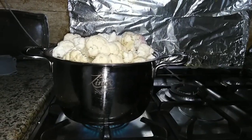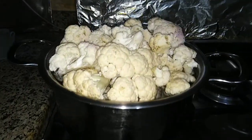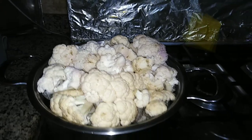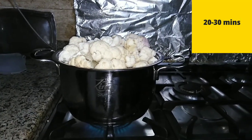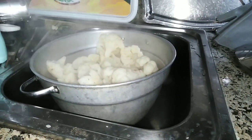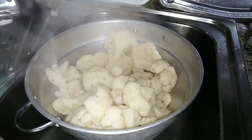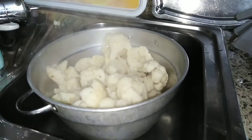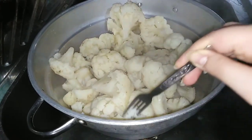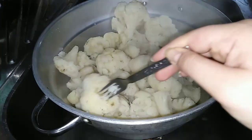We need to boil the cauliflower. My cauliflower is really big so not all of it fits in the pan at once, but when it boils it will go down as it becomes smaller in size. It will take around 20-30 minutes to boil. Once it's ready and soft, drain it and leave it to cool down. To check if it's ready, use a fork — if it feels soft, your cauliflower is done.